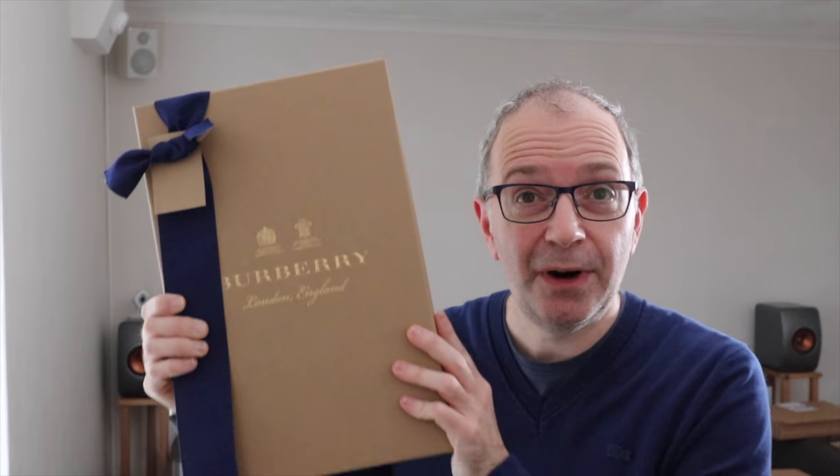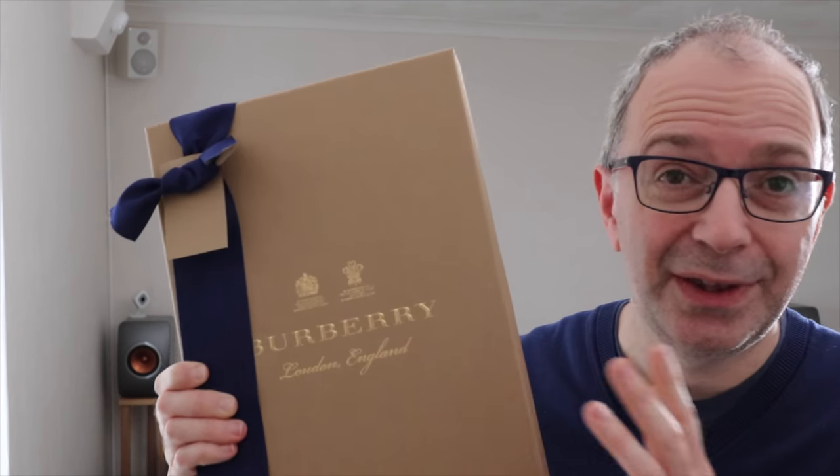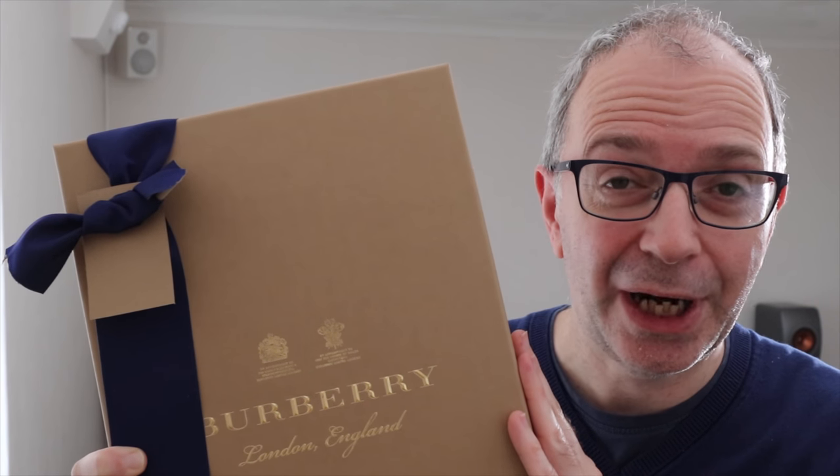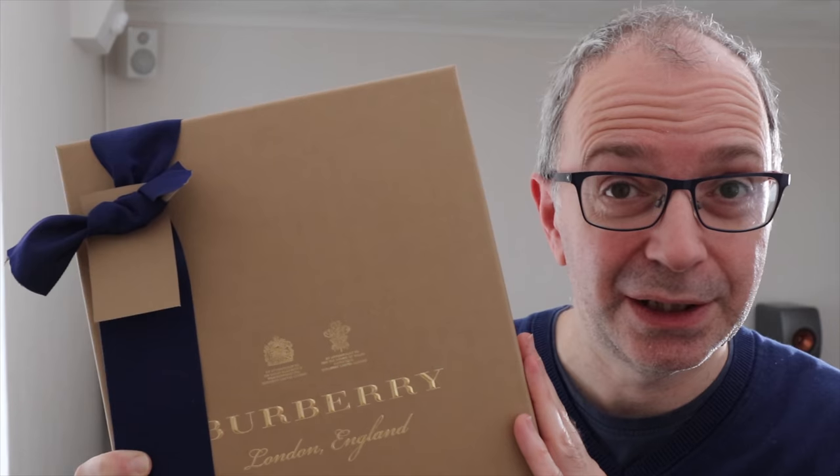Oh, and I almost forgot — one thing that Burberry do very well is the packaging. Inside this box is a pair of Burberry jeans, and these are going to be featuring over on my other channel, the Watch Lifestyle channel. I'm going to be comparing these to a pair of Levi's, so do check that out. It'll be on the channel in about a week's time.